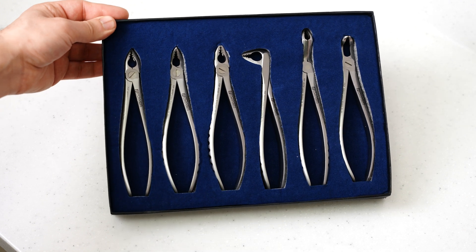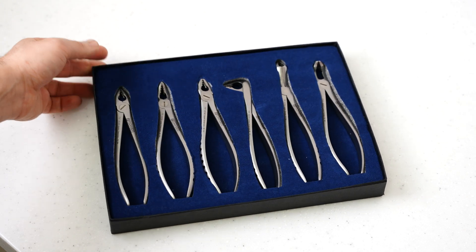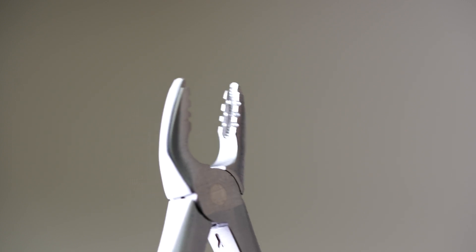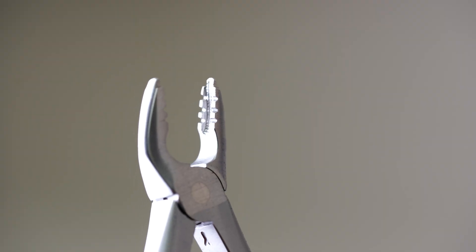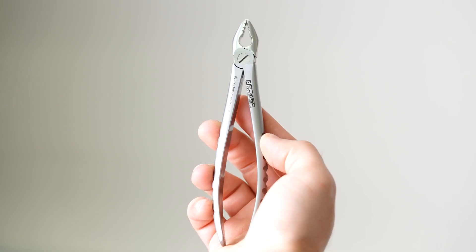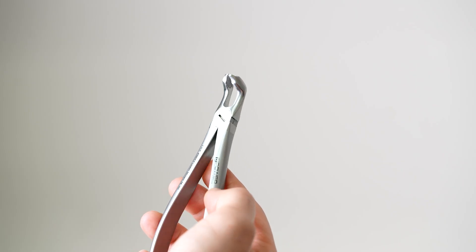Looking at the Power Dental forceps — they call them the Atraumatics. There are a few features I particularly like compared to regular forceps. The inside of the beaks have tiny serrations which help grip the tooth much more, so I don't need to put any squeezing pressure on the handles — I can focus on the minor motor feedback from the tooth and decide how it responds based on directional movements, decreasing the likelihood of fracturing the tooth. All of them become narrower at the tip of the beaks, meaning they can engage further down the root. The beaks are also curved, helping to match the shape of the root. Because the overall size is smaller, you have more control and can access harder to reach areas. The molar forceps can be used for both sides of the mouth, unlike traditional forceps with separate right and left.